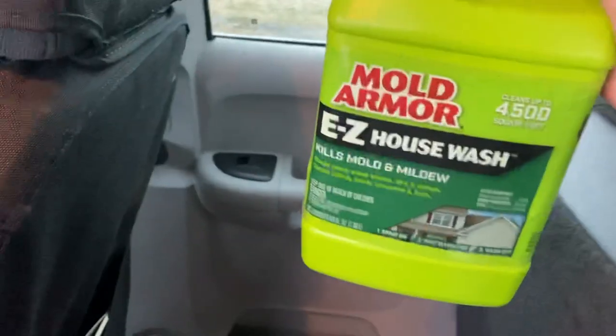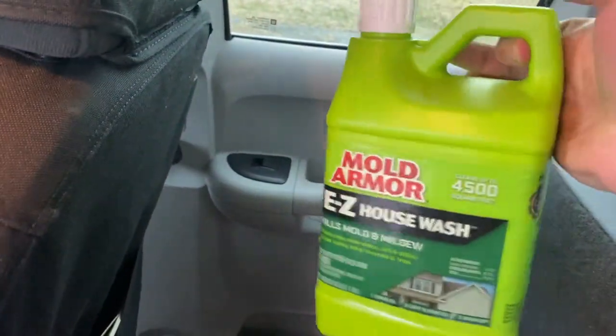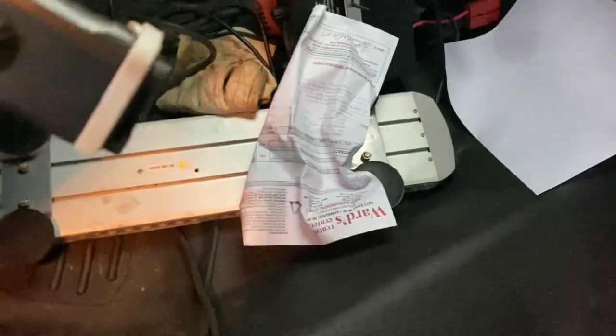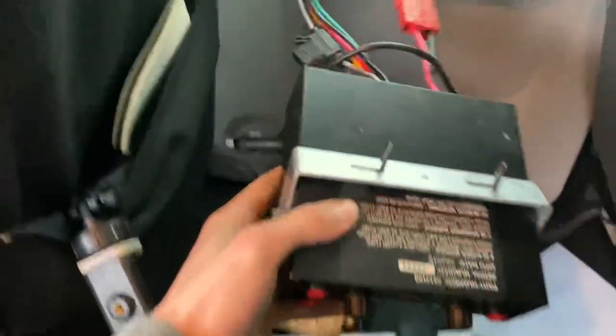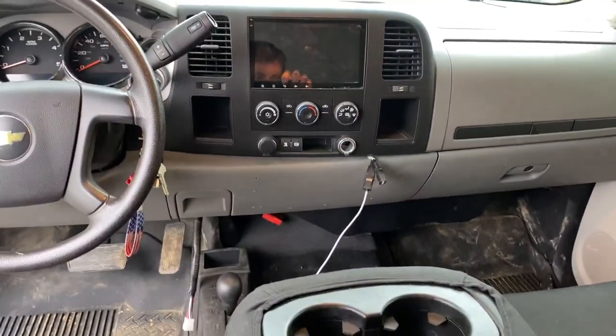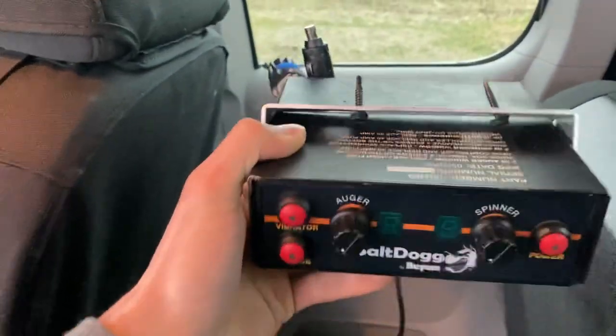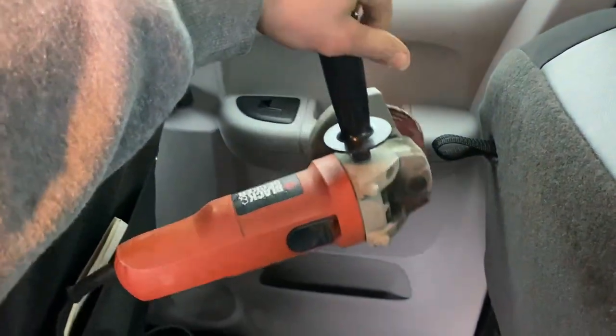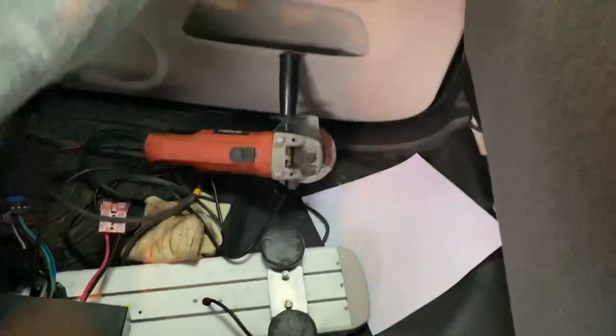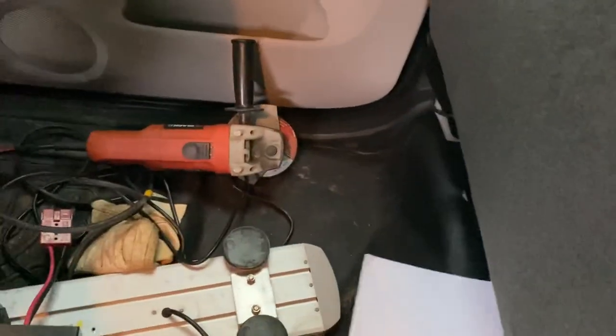Over here we got some Mold Armor Easy House Wash for a small pressure washing job we have to do in the next few days. This is some rental information for a skid steer we rented. More work gloves. Here is the controller for the salt dog — it would usually mount right under the screen, but someone was going to buy the truck and didn't want it, so I took it out. Deal fell through so we're putting it back on. We also got a Black and Decker angle grinder we use for sharpening blades, and some more rental information.